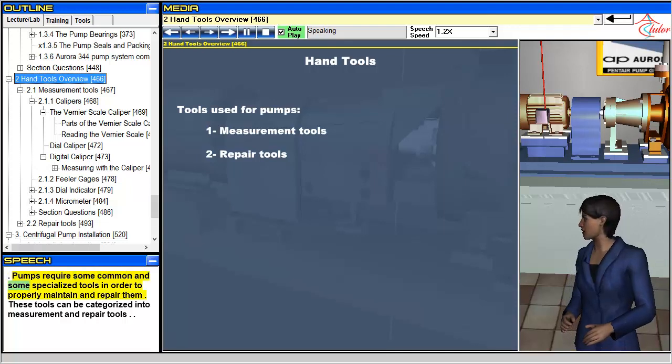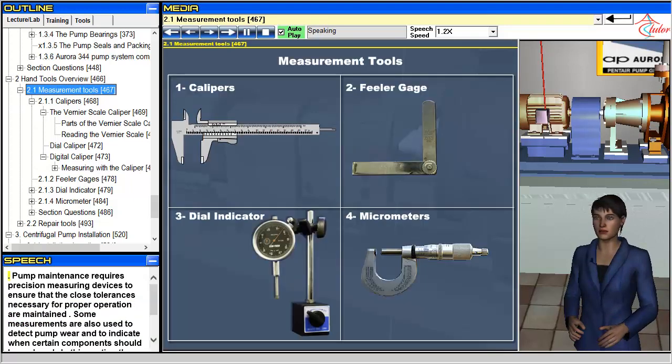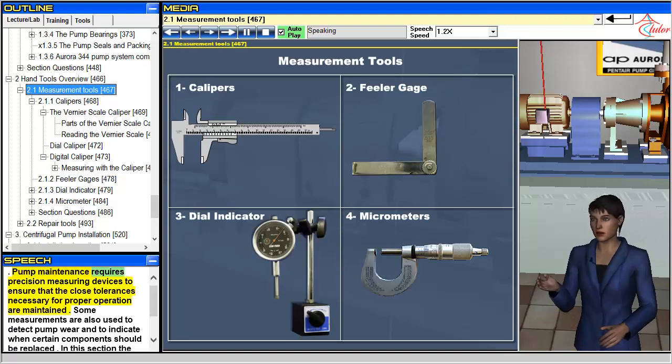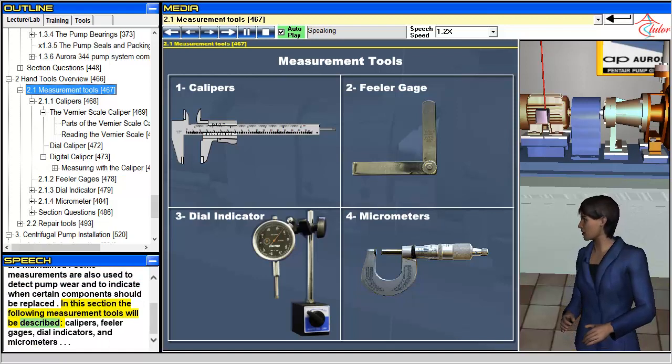Pumps require some common and some specialized tools in order to properly maintain and repair them. These tools can be categorized into measurement and repair tools. Pump maintenance requires precision measuring devices to ensure that the close tolerances necessary for proper operation are maintained. Some measurements are also used to detect pump wear and to indicate when certain components should be replaced. In this section the following measurement tools will be described.